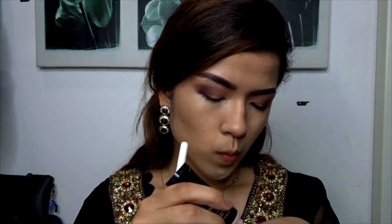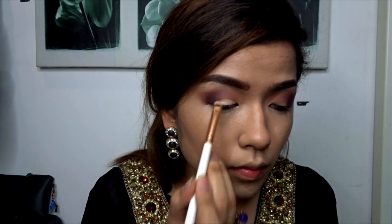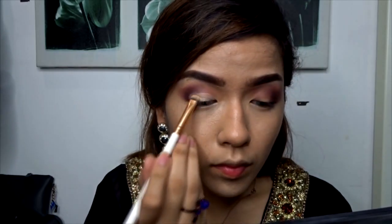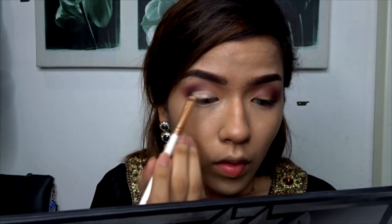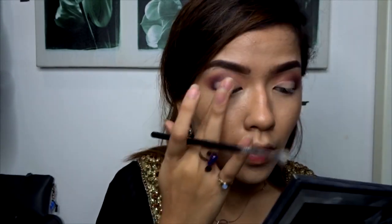Taking that concealer again, I'll apply it on my hand and use a brush to apply it on my lids. I'm going to create a cut crease because the Arabian makeup look requires big eyes, something I do not have naturally, so cut crease is the way to go. I'll take this white eyeshadow and apply it on the places where I put the concealer to set it in.